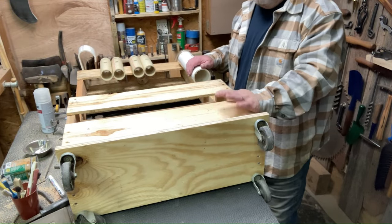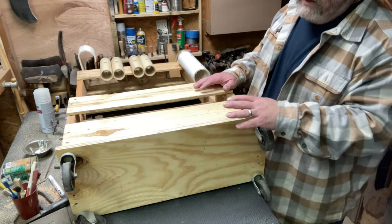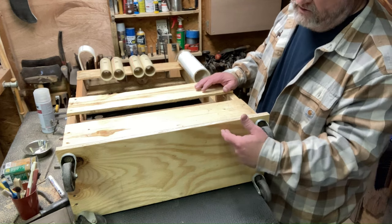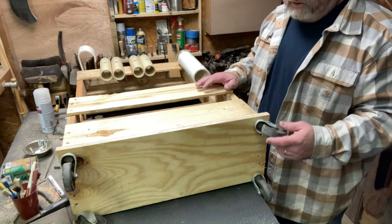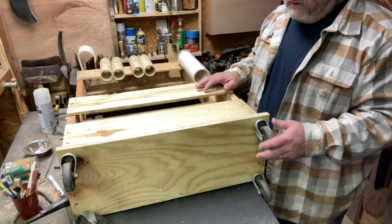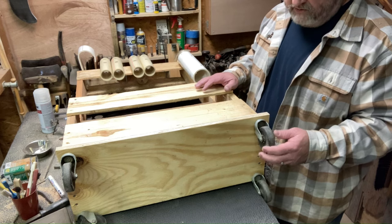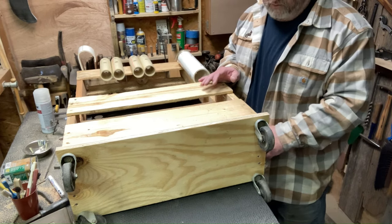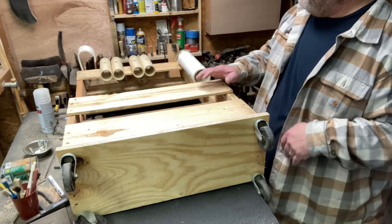Here's the tool rack I just recently built — I've laid it down on the bench so you can see it. It's just a piece of plywood I had laying around, I think 10 inches by 24 or 25 inches. I had casters laying around, so I was able to mount those to the bottom. Then I took two pallets, clamped them together, and put screws through them.